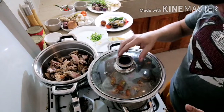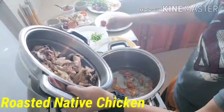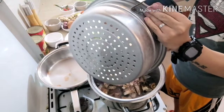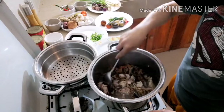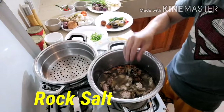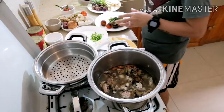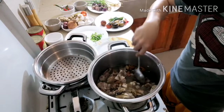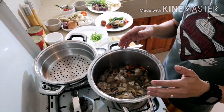Okay guys, after about three minutes we add our grilled chicken — the roasted grilled chicken. Then add salt and our peppercorn.